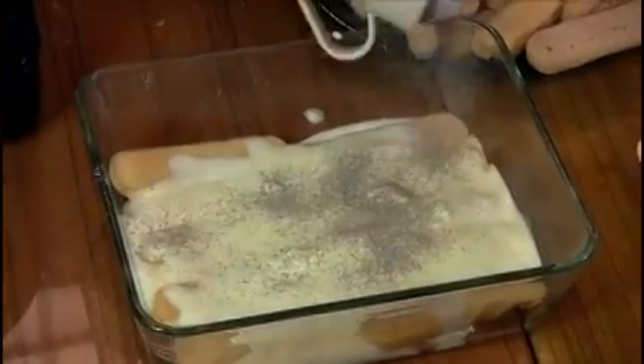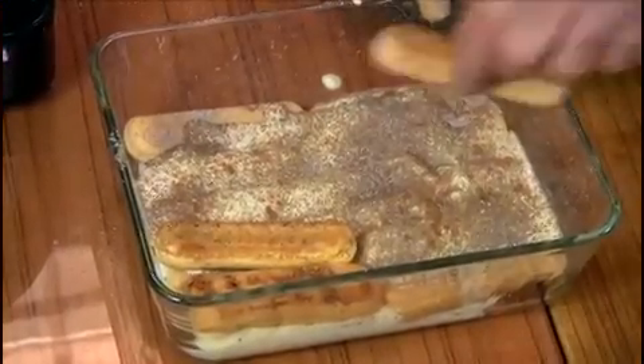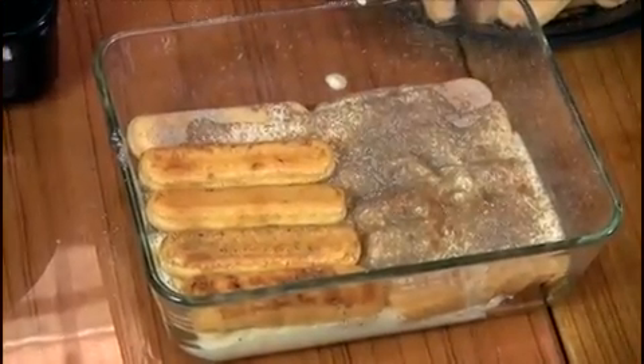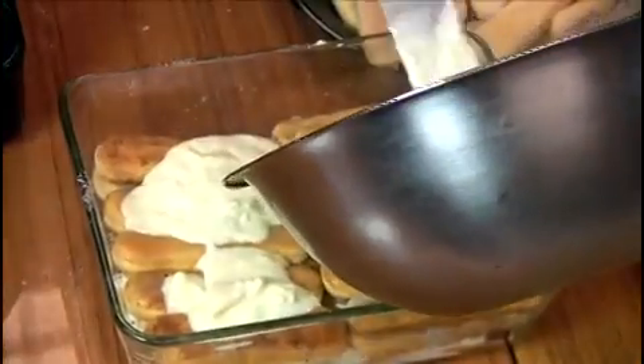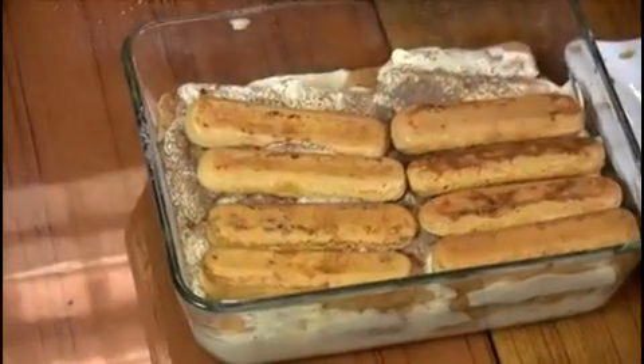Then we'll sprinkle with a little bit of the cocoa powder and a little touch of the cinnamon. And cookies again — this is a take off on the English trifle. For this layer I'm going to put a little more coffee on the cookies, going in on both sides. Back to the mascarpone. I think you get the idea by now.